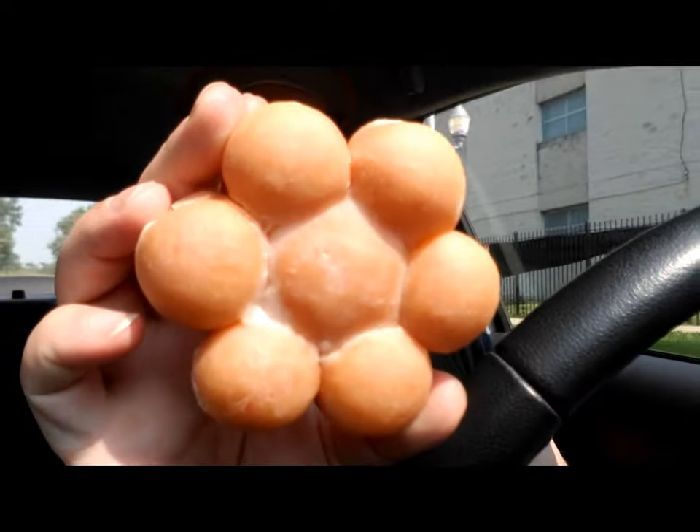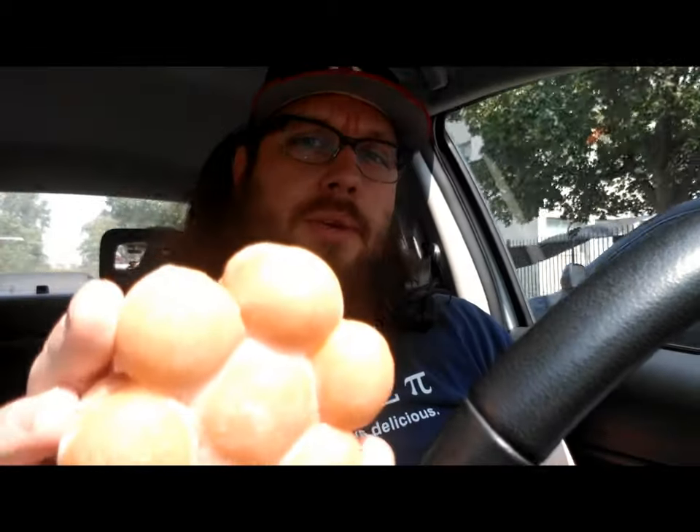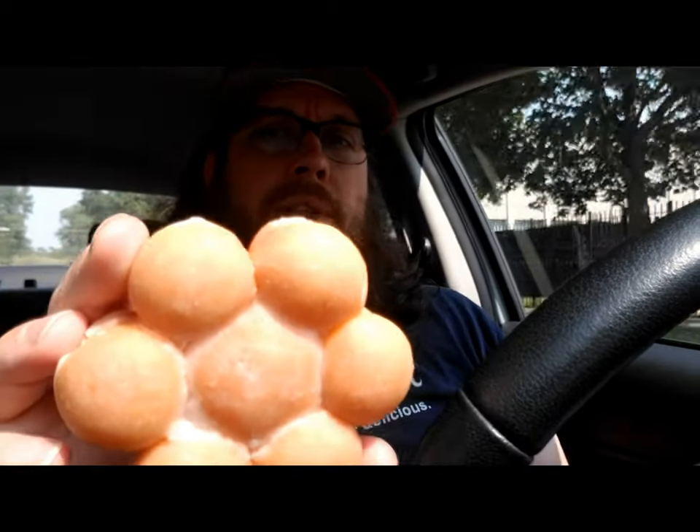I'll show you that right here. Look at that. It has one bigger donut hole in the middle, surrounded by six little donut holes around the edge that you pull apart.